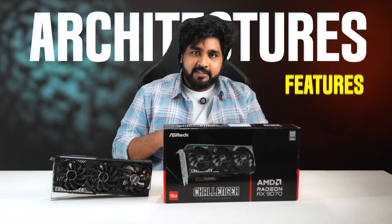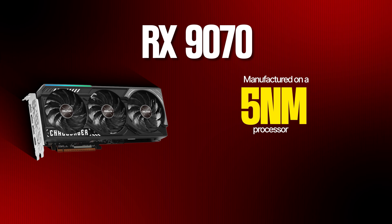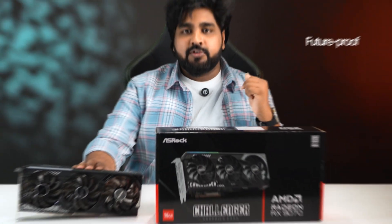Next comes architecture and features. The RX 1970 is built on AMD's RDNA 4 architecture, manufactured on a 5nm process, delivering improved efficiency and performance. It also supports the PCI Express 5.0 interface for maximum bandwidth and future-proof connectivity.